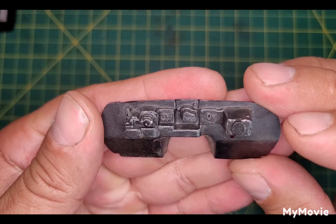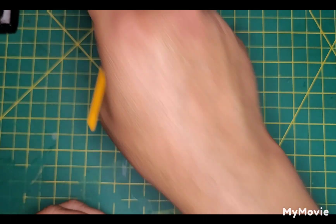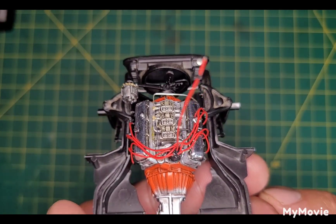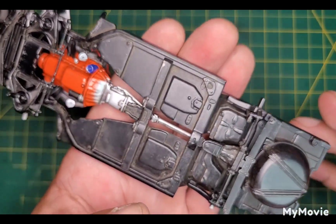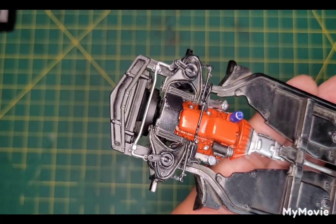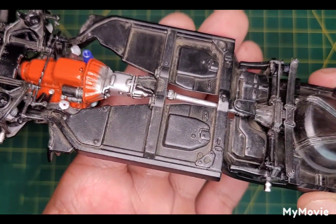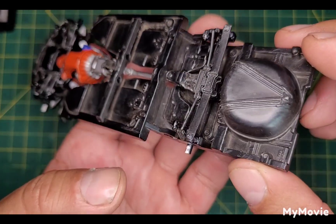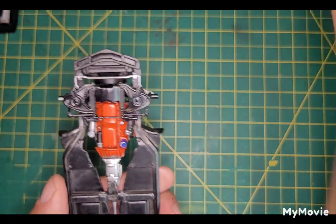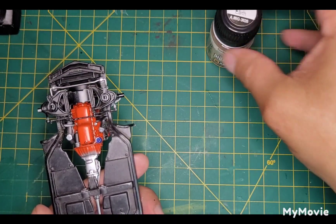Starting work on weathering this up a bit, bringing out the details. I also finished the chassis and got the engine in. The chassis is weathered slightly — just some regular road grime. This isn't a trailer queen look. For the dirt I used golden earth pigment.